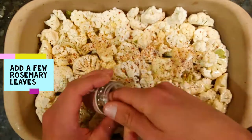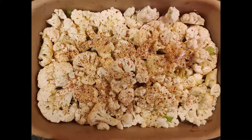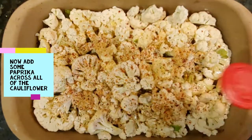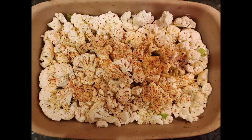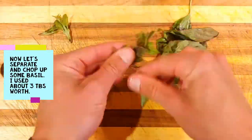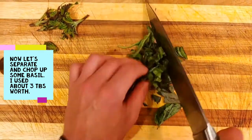Add some rosemary leaves, then sprinkle on some paprika. Basil is amazing — it makes everything taste so good. Separate and chop up the basil. I used about three tablespoons worth.